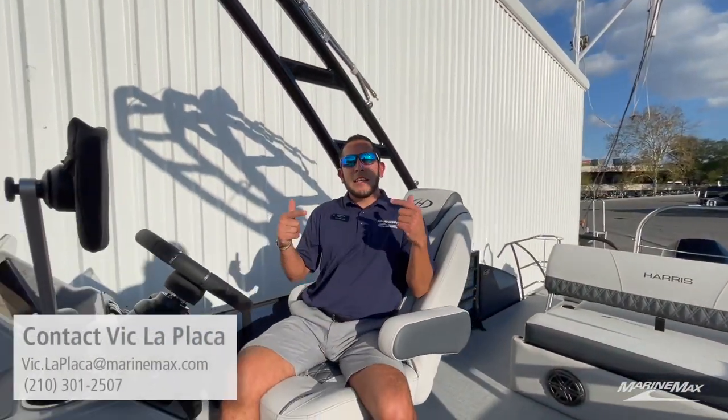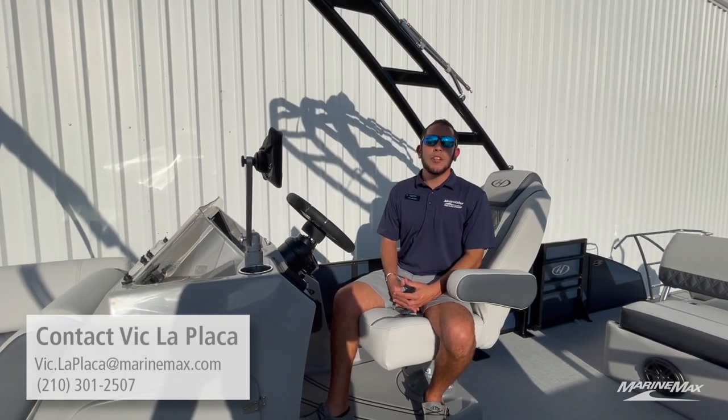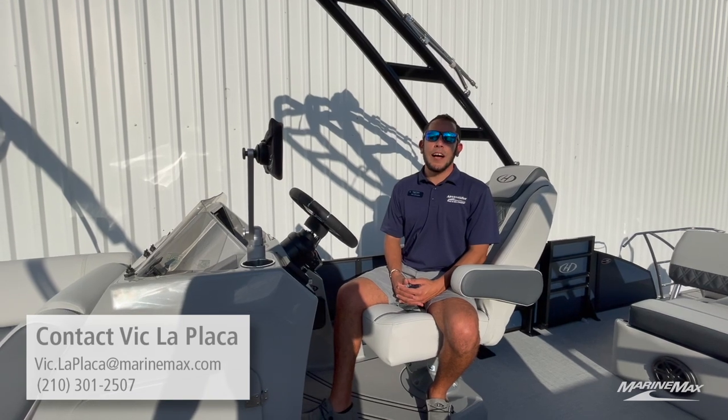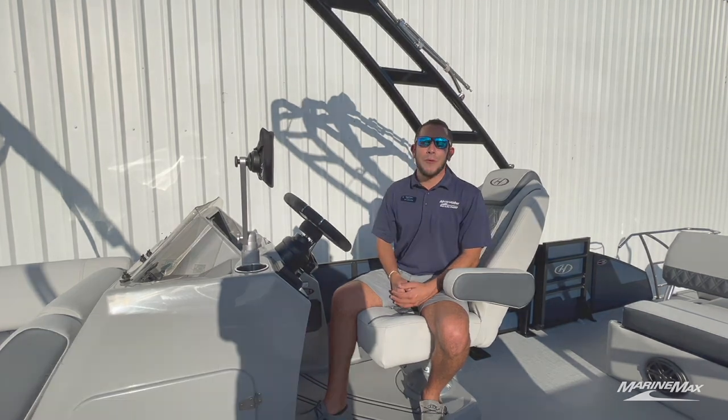Those are just a couple of the key features I really like about the Sunliner Sport. If you're interested in this particular model or any other Harris in our lineup, please feel free to give me a call at 210-301-2507. My name is Vic with MarineMax in San Antonio — thanks for watching, we'll see you out on the water.